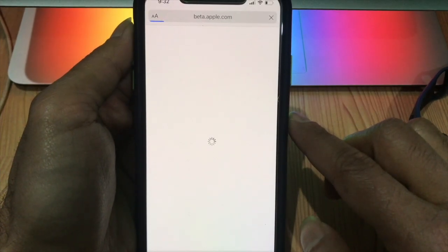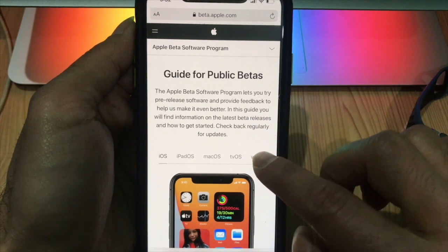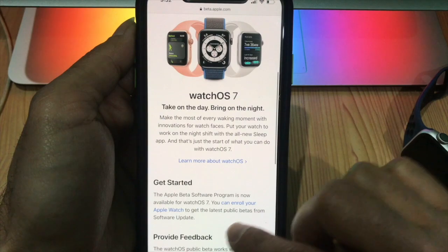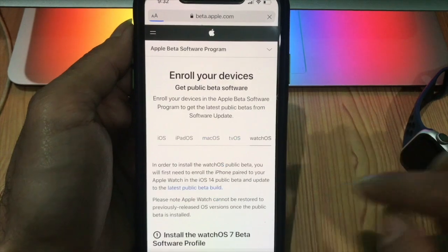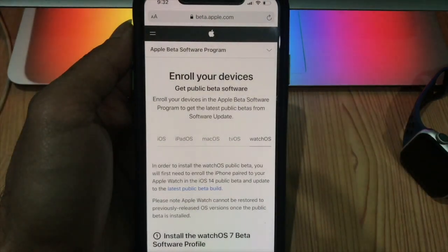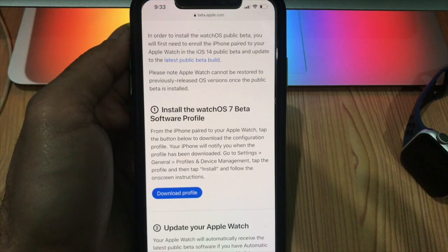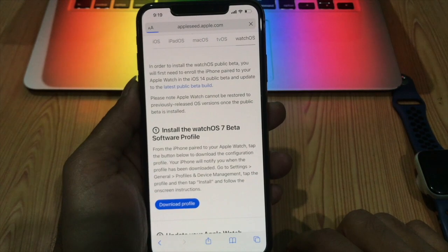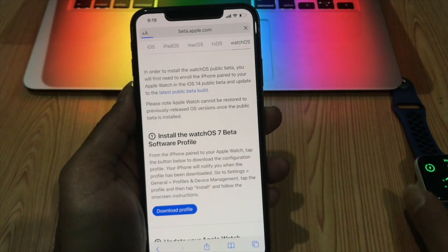A guide for the public beta screen will appear. Select the watchOS tab, then scroll down to the Get Started section and tap to enroll your Apple Watch. Scroll down and tap Download Profile, then follow the on-screen instructions to install the watchOS 7 public beta.